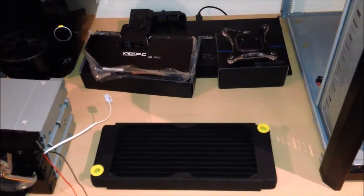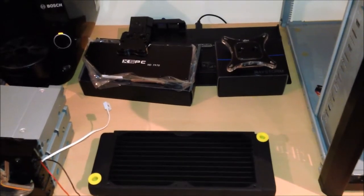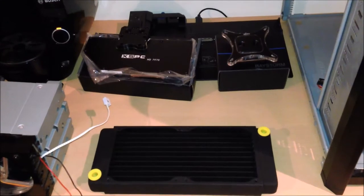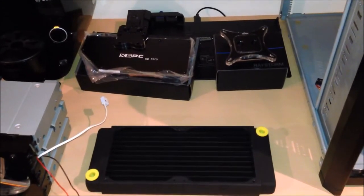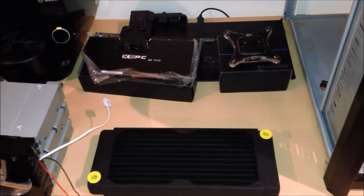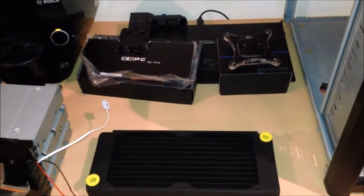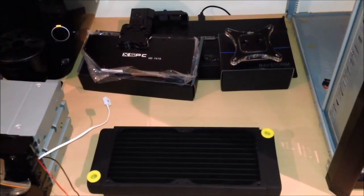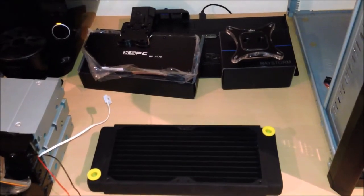Hey guys, so I haven't done an update to my rig in a long time. I've been meaning to expand the water cooling to the GPU and just haven't had the time or the money. Water cooling is quite expensive — in fact, it's more expensive to water cool than just to buy a brand new motherboard and CPU. But I'm going for aesthetics this time, so I decided to go with XSPC components.